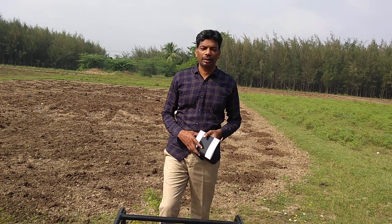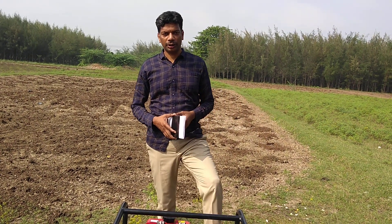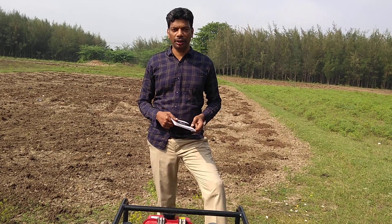Welcome to SK Engineering Analytics. This time we are going to see the Honda product WB30D.